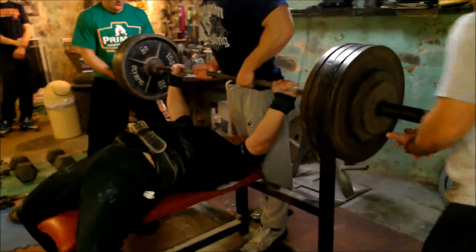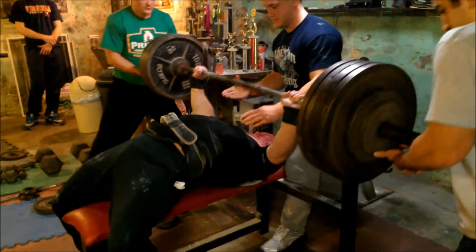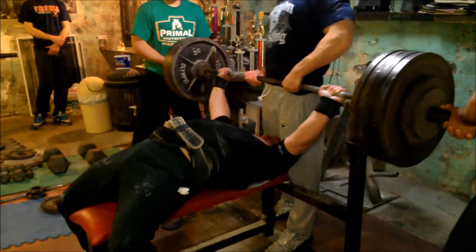Those bands are only about 70 pounds at the top. This is 465. A little touch and go - nice easy rep.